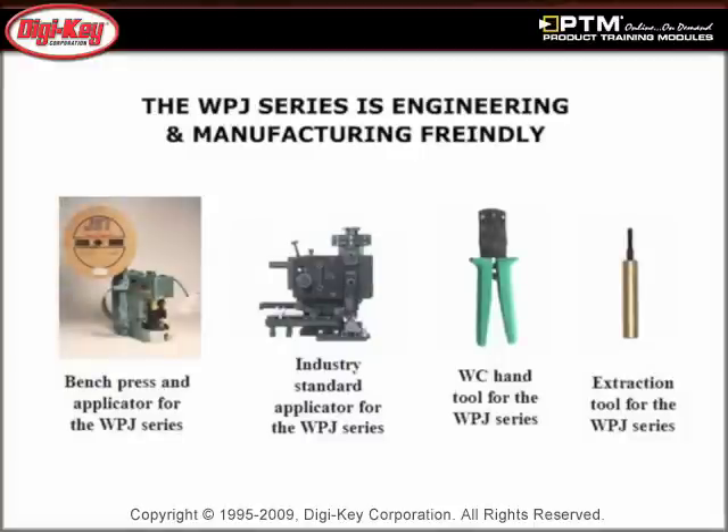Learn about the WC hand tool available for the WPJ series as well as additional standard hand tools, semi-automatic applicators, and fully automatic manufacturing equipment.